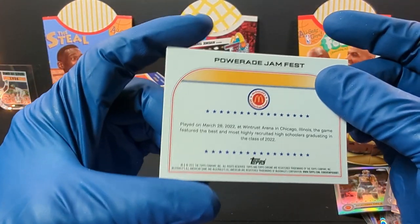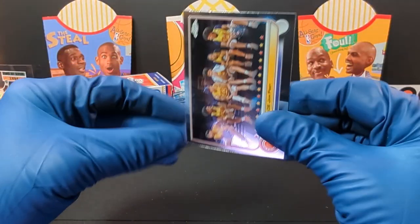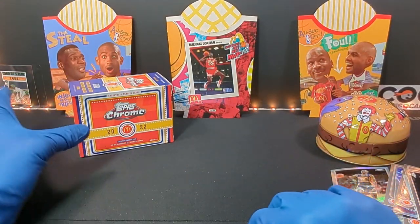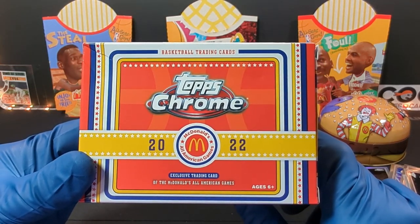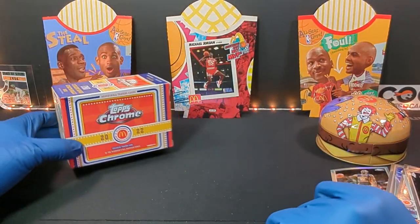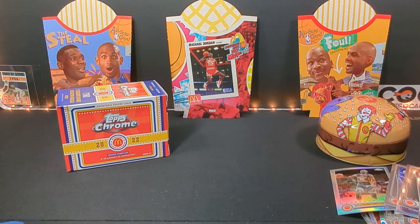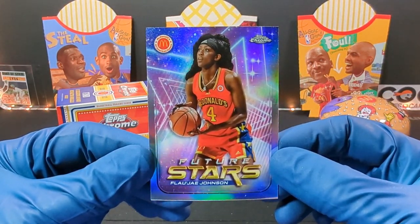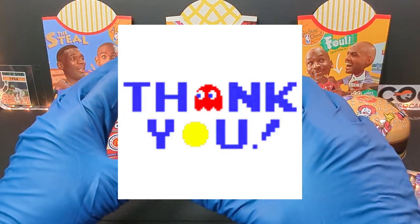It must be warming up the bench time with them. Pretty cool. Kind of really nice looking cards. But what do you guys think of the 2022 Topps Chrome McDonald's All-American Games basketball cards? Not too bad, they're pretty neat. Get a lot of the women players in there and some cool inserts. Pretty neat. Thank you for watching and I'll see you guys on the next one. Have a great week.